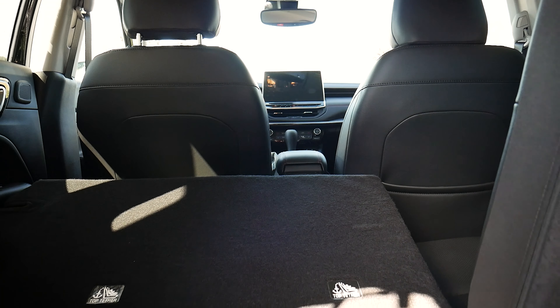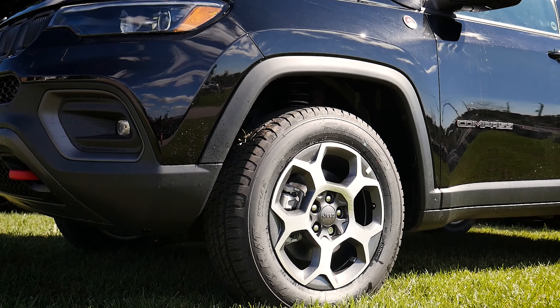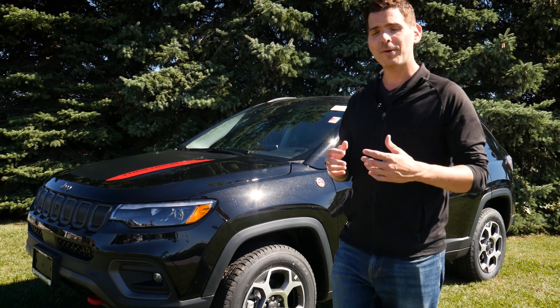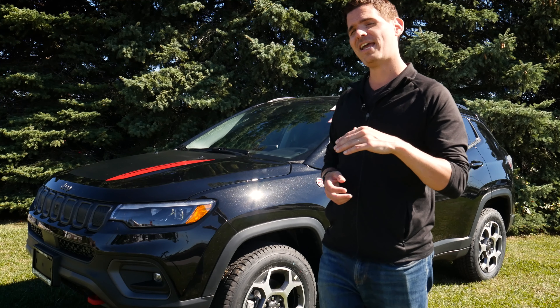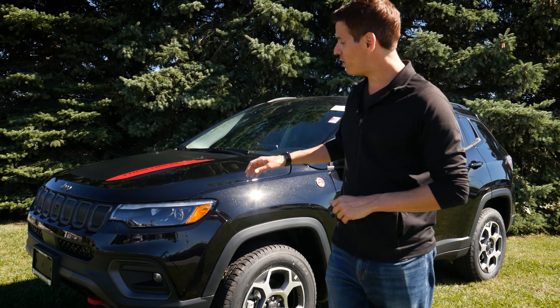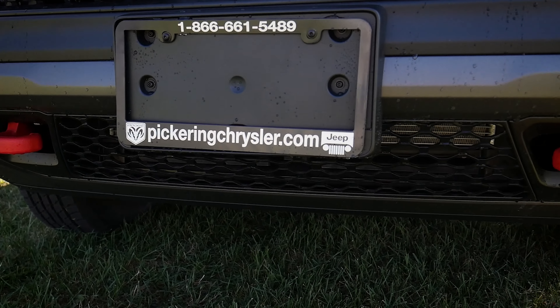Unpacking this thing, it is phenomenal. This specific one is the Trailhawk Elite, which in Canada is the highest available trim level. In the States, the highest available is technically the High Altitude, with slight differences between the two models. One of the big ones with the Trailhawk Elite is we've got front tow hooks, which we'll get to in just a second.